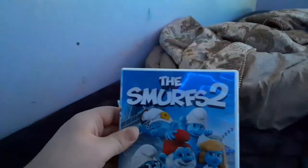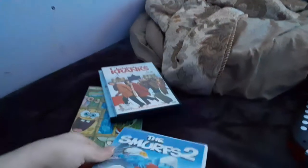Or should I say, the Smurfs — dah! I was just acting like I was in a DVD collection nutshell video.